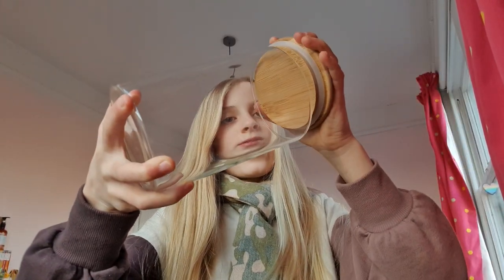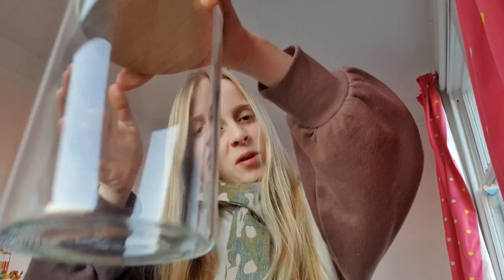So the first thing I have here is this jar. This is going to be where I store all of Acorn's forage. It's just a glass jar, nice lid. I thought why not get it because it was only £2. So that's my first item.